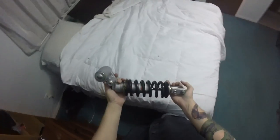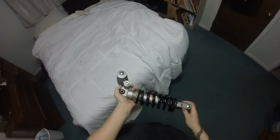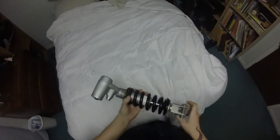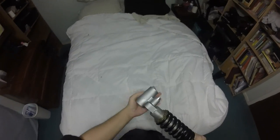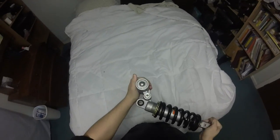Alright, so today's project is going to be this. We're going to go out to the garage and we're going to take the stock rear shock out of the FZ09 and we're going to put this one in. This is out of a Suzuki Hayabusa, so it's going to handle my fat ass a lot better than the stock one will.